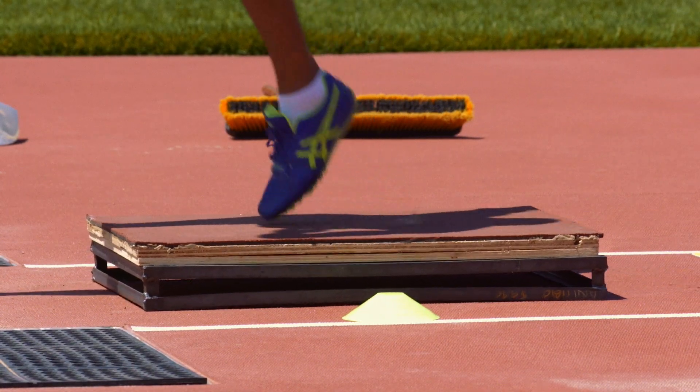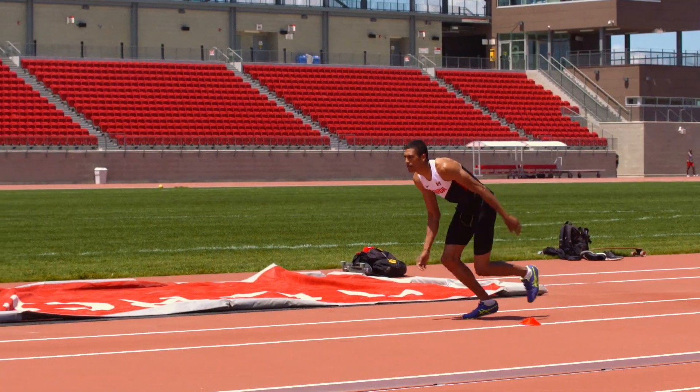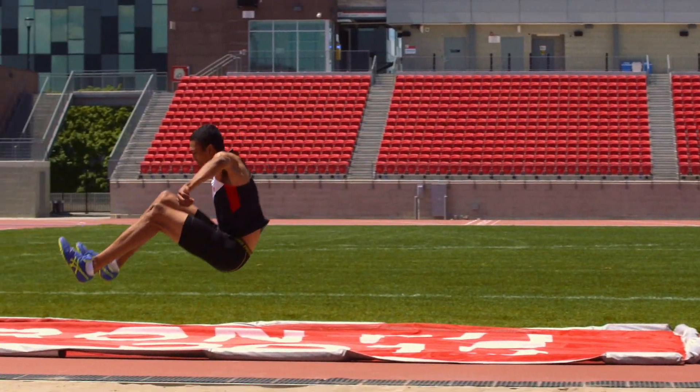A box is used to give the jumper enough height to practice the technique in the air. The goal of the approach run is to generate the maximum amount of speed, which can be converted to vertical lift.